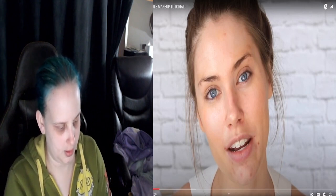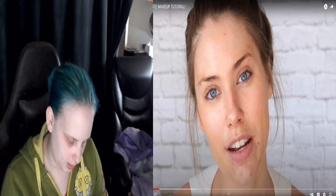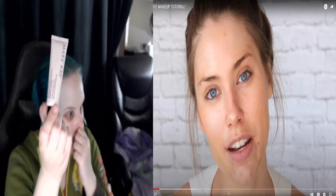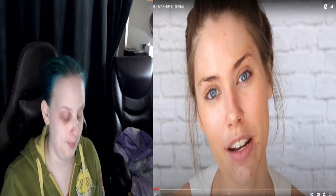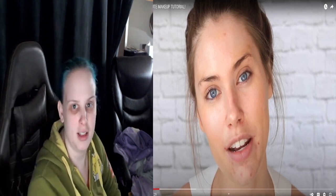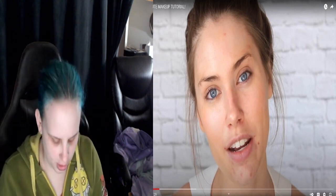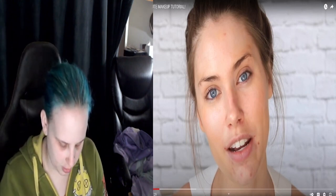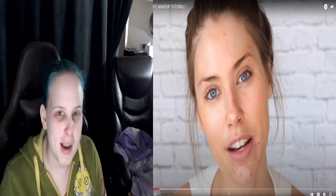Oh my god. So you put the scrub on, you scrub your lips, and then you wash the scrub off. It feels really nice to scrub off the dead skin on your lips. It comes with a scrub and another thing — I don't want to say it's like a chapstick — but you put it on your lips and it makes your lips nice and smooth and it feels good.